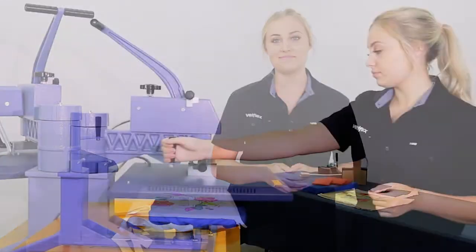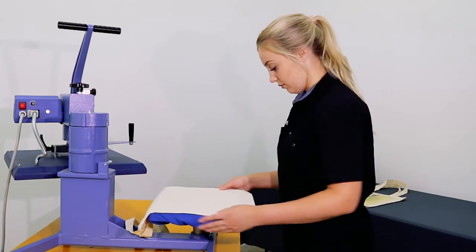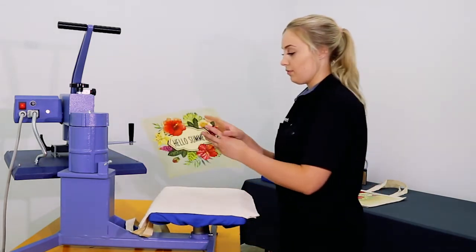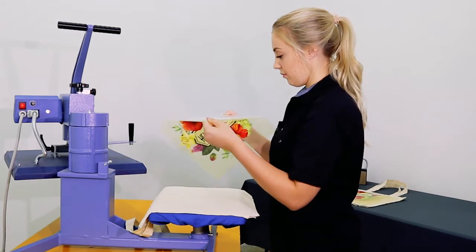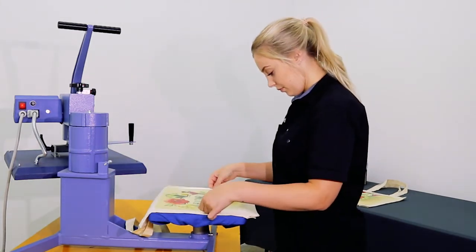Let's get into it. Place the bag so the handles and seams are kept clear from the press. If there are heavy creases or folds in the fabric where the transfer will be positioned, do a three second pre-press to remove them, as this will help get an even press.